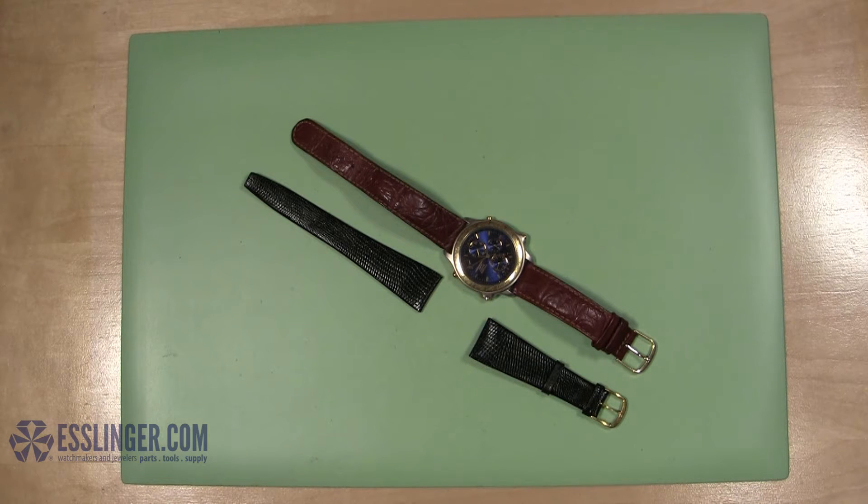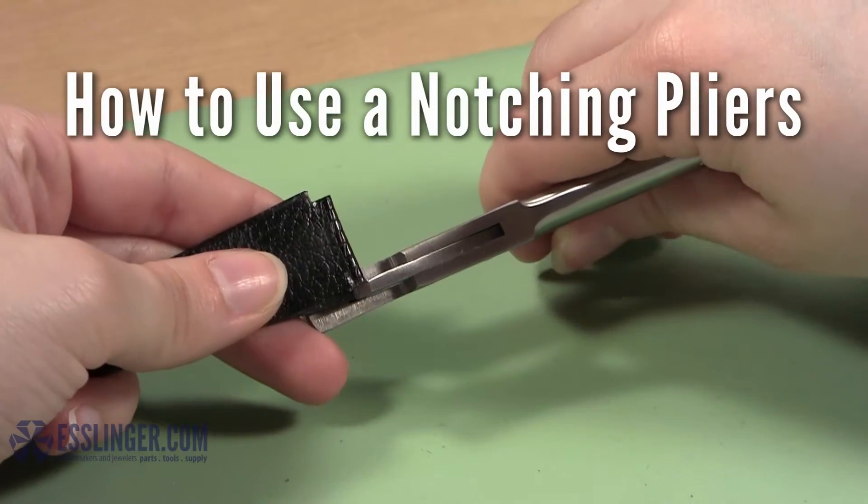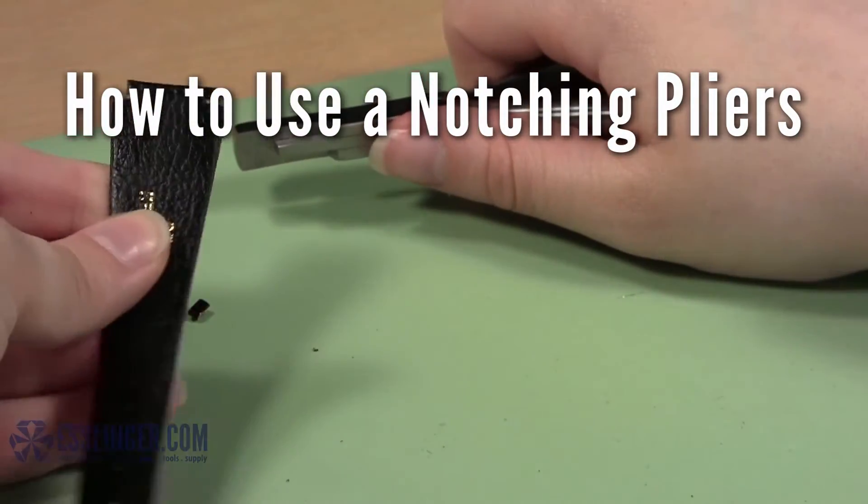Do you have a watch case that is a weird size and leather bands are either too big or too small to fit in it right? With this notching pliers from Esslinger.com, you can finally have the perfect leather watch band for your favorite watch.